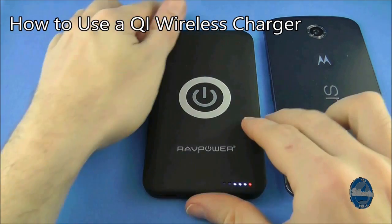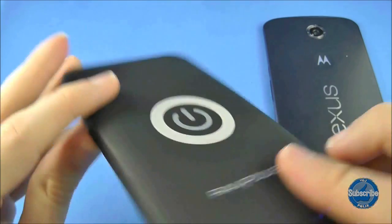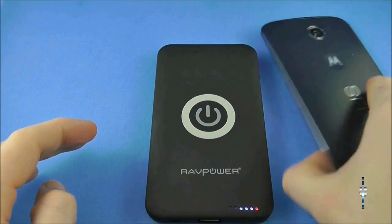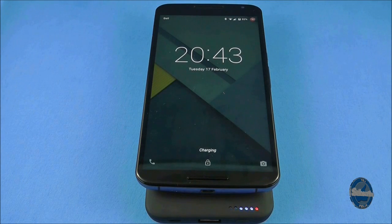If you have a QI compliant wireless charging device, then you can use it with your Nexus 6, which is compatible. Simply place the Nexus 6 backside centrally on the charging pad and that should automatically start charging the device. Do note, however, that this is a significantly slower way of charging your Nexus 6.